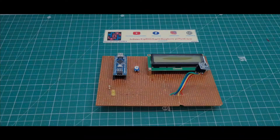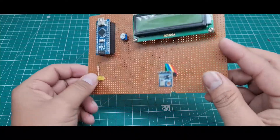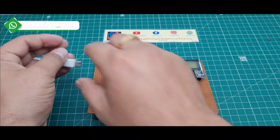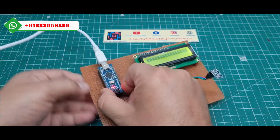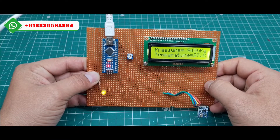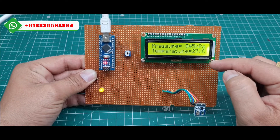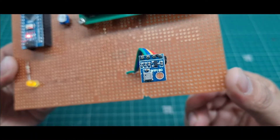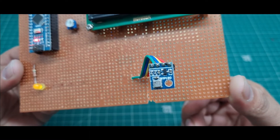I will show you this air quality monitoring system using the Arduino Nano and the BMP180 sensor. I just connect this USB cable to the Arduino Nano and I will directly show the working of this project. When I connect the USB cable, the display shows the BMP180 sensor temperature and pressure values. This BMP180 is a temperature and pressure measuring system — it is a small sensor and it measures very quickly.